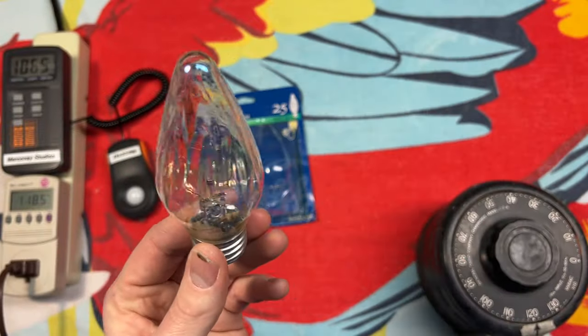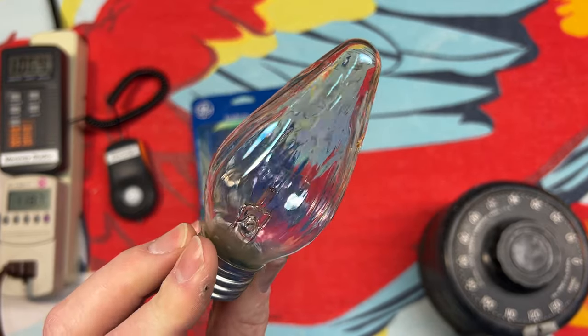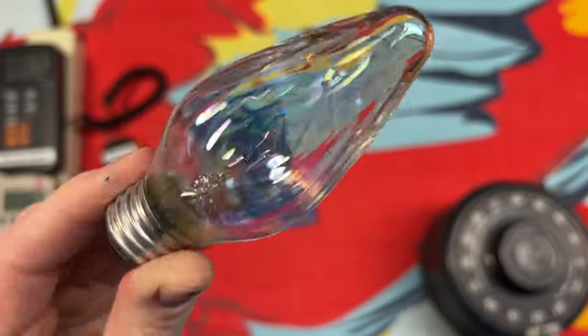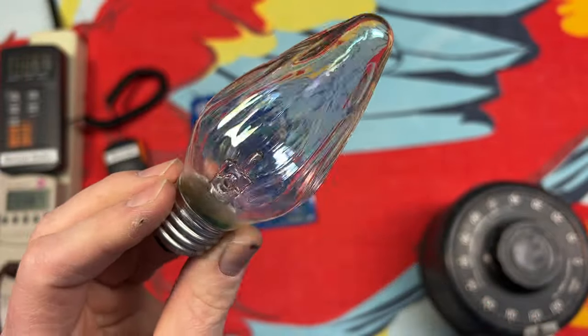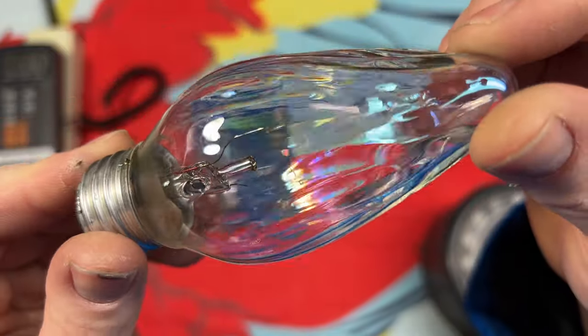For whatever reason, they just never put a support in the middle, so it looked terrible like this. Older versions of this, I'm pretty sure, had a very nice C-shaped filament in there. But this is one of the horizontal ones — they could have put a support there. You already got the structure for it, just do it. I don't know why; it just bothers me.